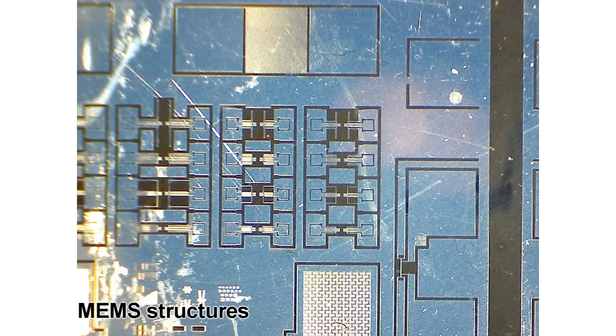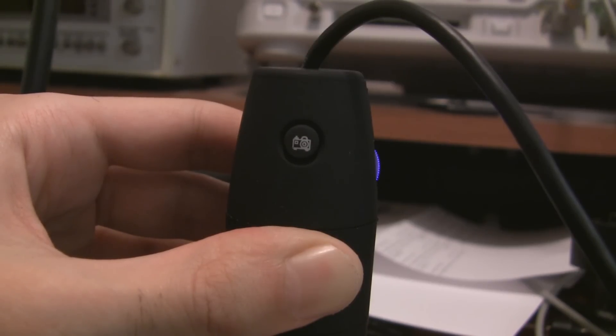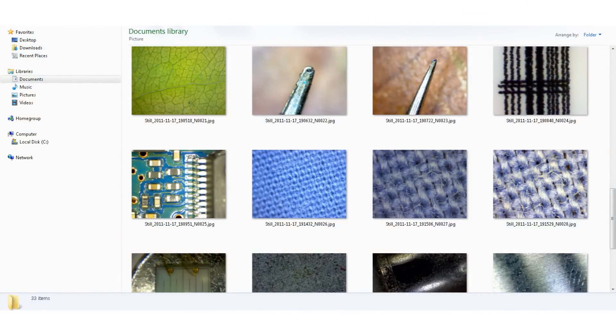So basically it's a surprisingly good microscope for 60 bucks. But it's not perfect, and here are my criticisms. After you click the capture button, it often takes a couple of seconds before the image gets saved, because the software is trying to wait for a non-blurry moment — but sometimes it just takes too long. Also there's no way to change the default directory where the files are saved; they end up in My Documents.